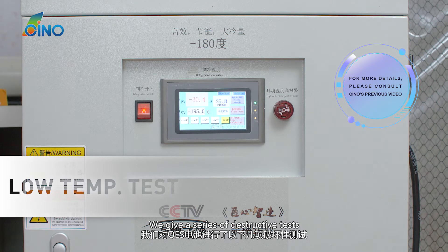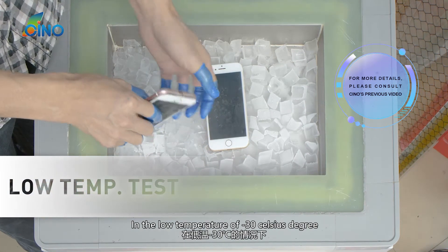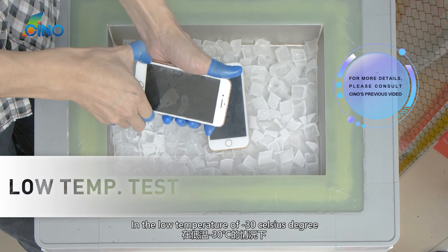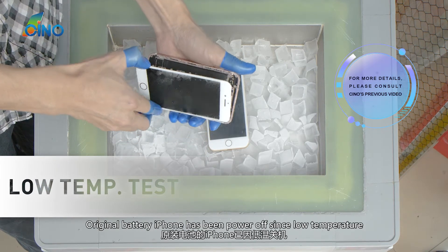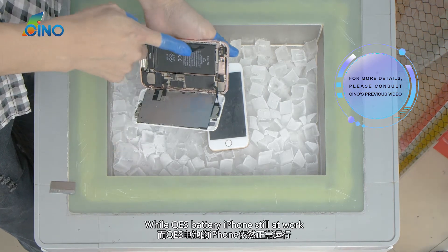A series of destructive tests were conducted. An iPhone with QES Battery and one with the original battery were placed on ice in industrial refrigeration at a low temperature of minus 30 degrees Celsius. The original battery iPhone powered off due to the low temperature, while the QES Battery iPhone was still at work.